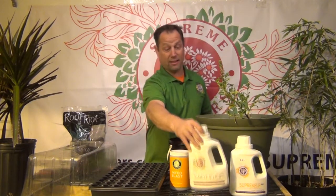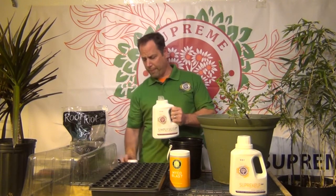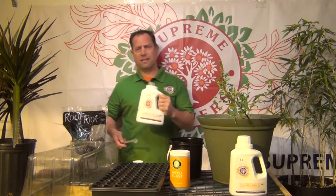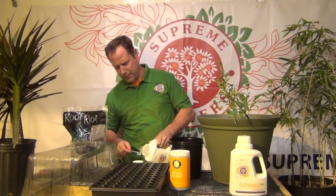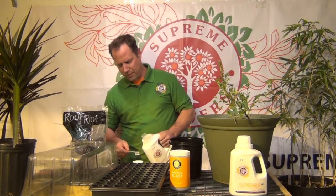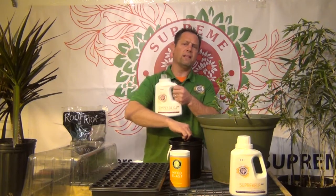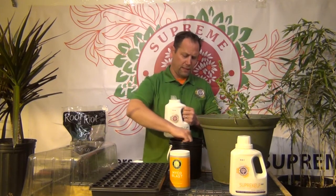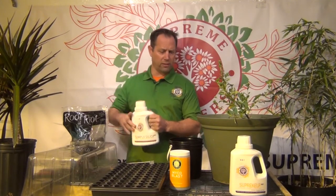Let's start off with silica. This is simply silica right here — a 2% potassium silicate. This is one of the secret ingredients in making clones work. We're going to take about five milliliters and put it in. We always mix our silica first because silica can have reactions with the other nutrients, so you always want to dilute it first. Now that we've got our silica diluted, we're going to continue with our blend.